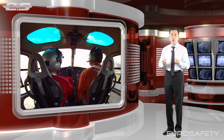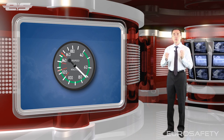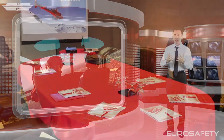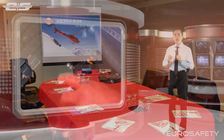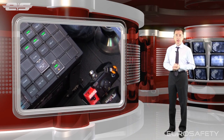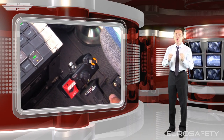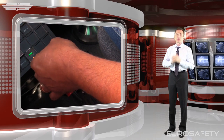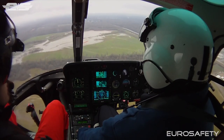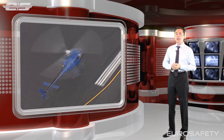After we have determined that we have a loss of tail rotor control, the Rotorcraft Flight Manual recommends that we adjust our airspeed to 70 knots. We are then going to attempt to center the nose of the helicopter. To do this, we need to remove all hydraulic assist to the tail rotor control servo, including any pressure that may be present in the all-load compensator. Depending on what model or variant you are flying will determine how you accomplish this. Once we perform those actions, the aircraft may center depending on the reason the stuck pedal malfunction occurred.